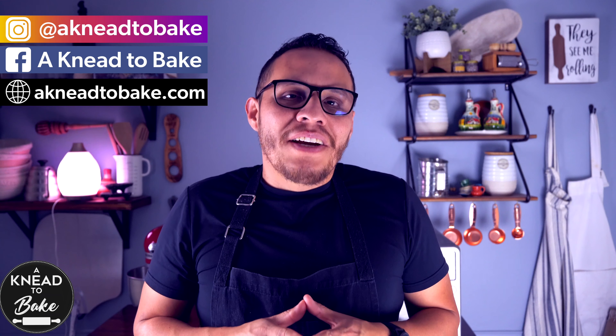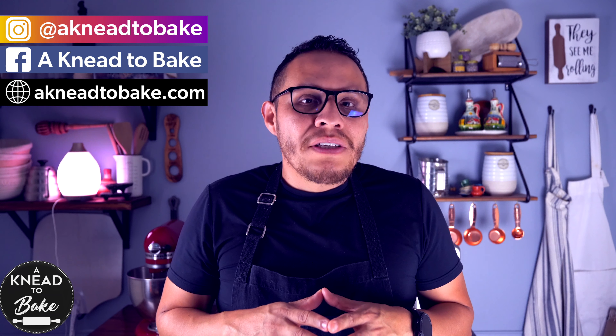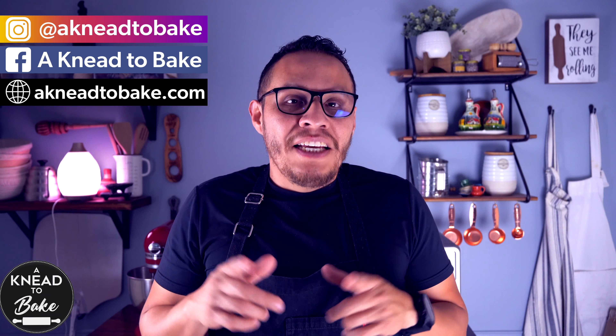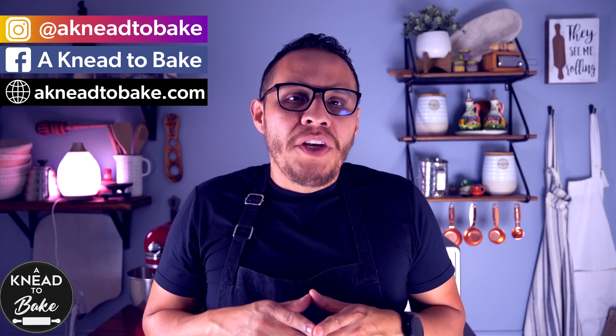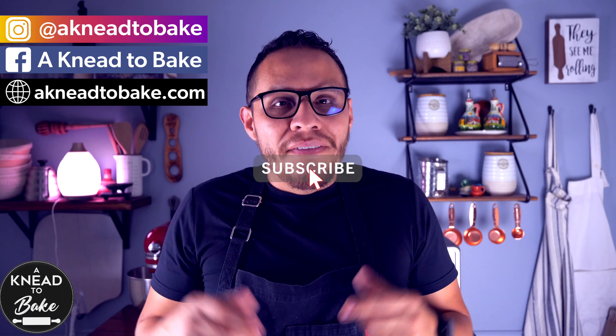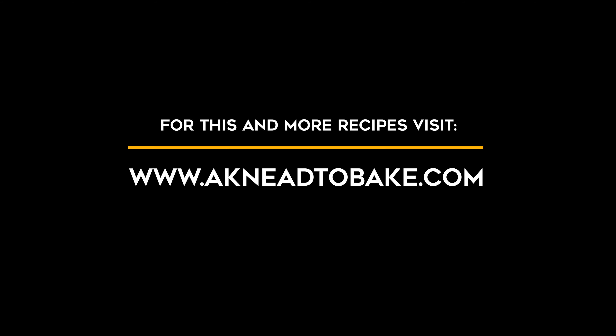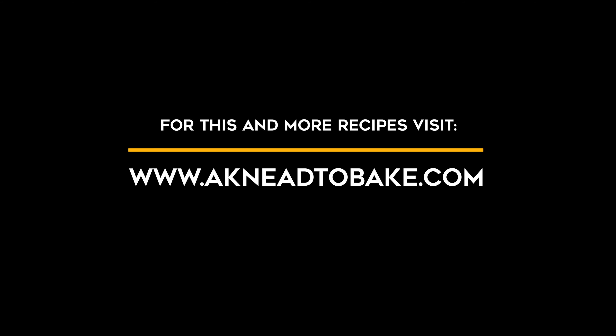I really hope you can try this easy recipe. Remember, you can also find all my recipes on my website at anitetobate.com. If you like this video, please click on the like button. And if you haven't subscribed, please subscribe. I have a new video every week. Thank you for watching! See you soon!